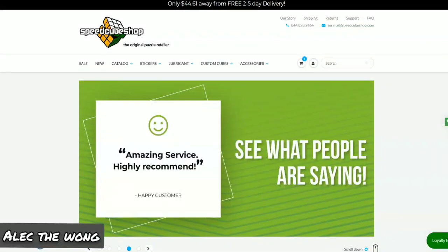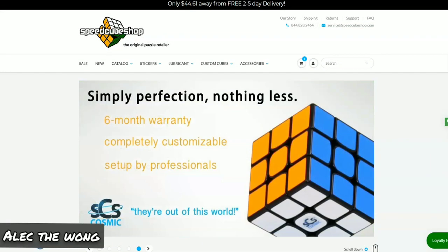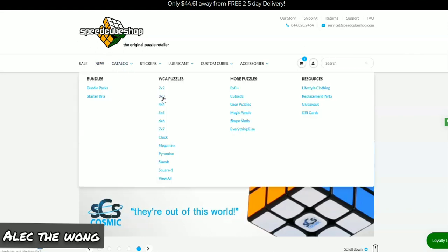If you're here, you're probably only here for one reason: you're here to find out which 3x3 is best for its price.